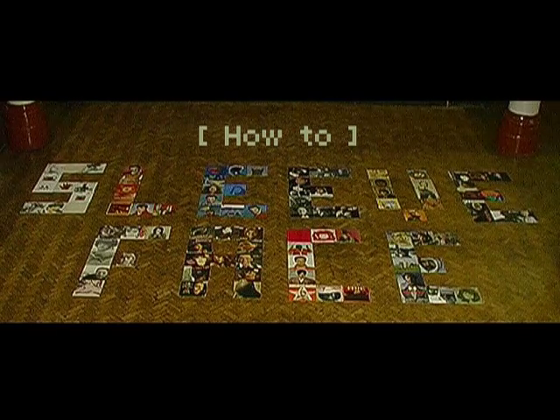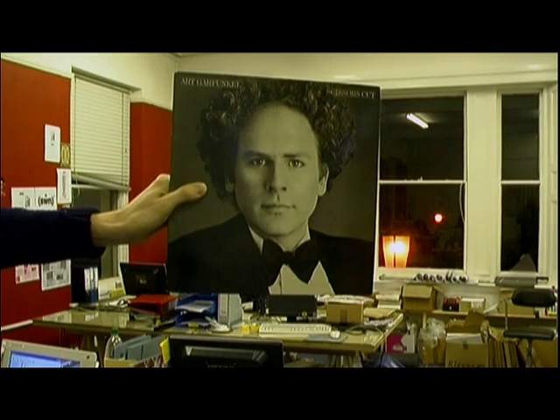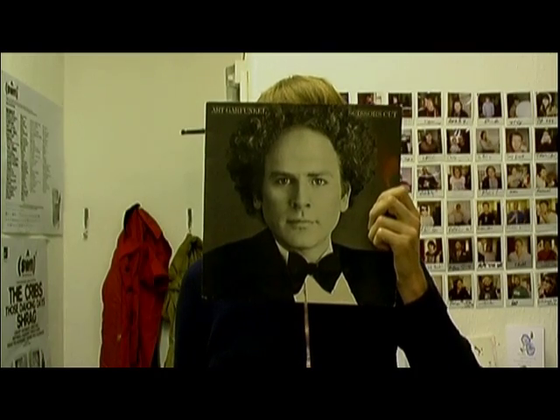How to sleeve face. Step one: the basics. You take a sleeve, you take a face — doesn't have to be a good face — you make sleeve face. Now take a picture. This simple concept can provide hours of fun.